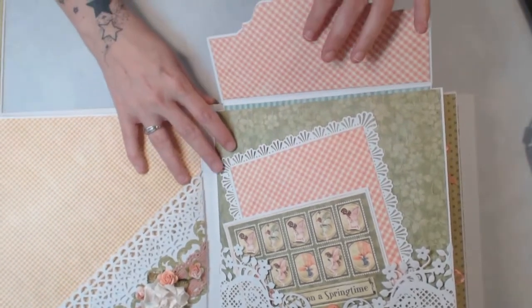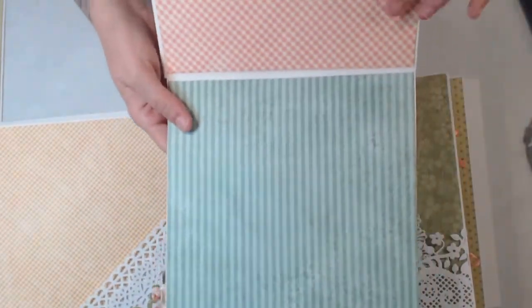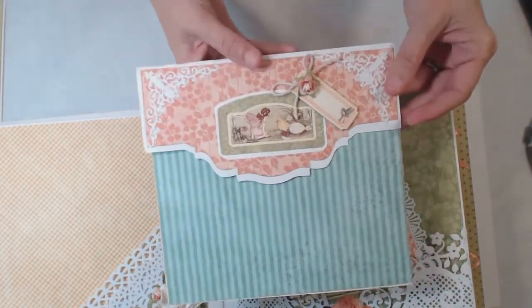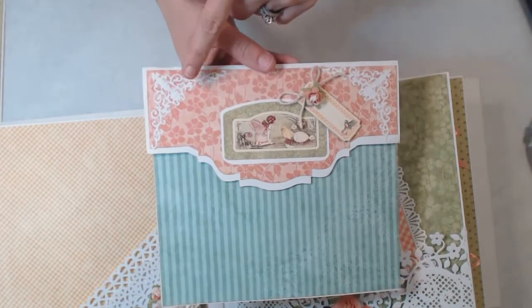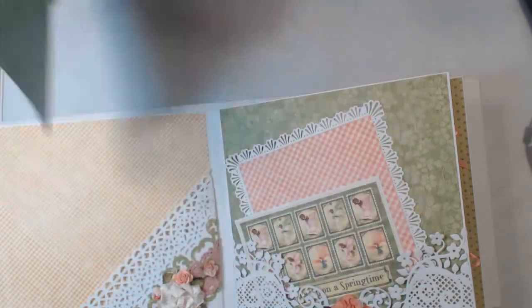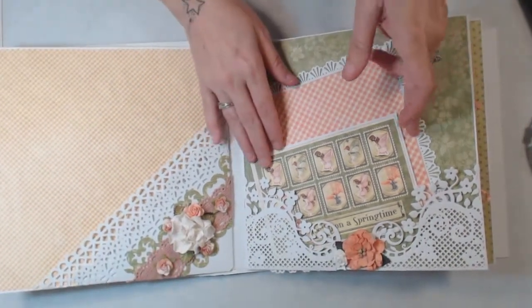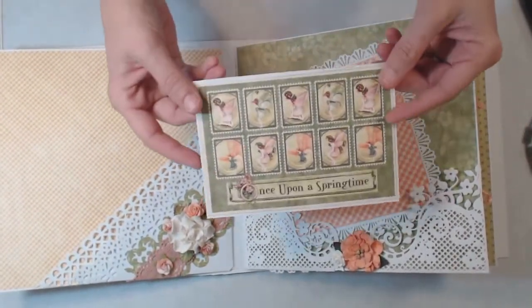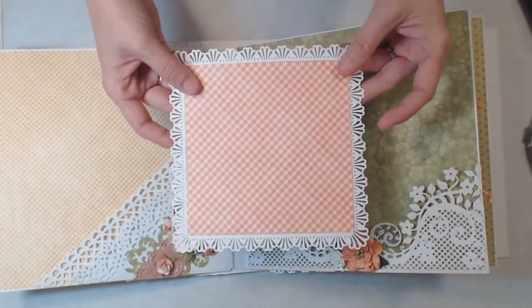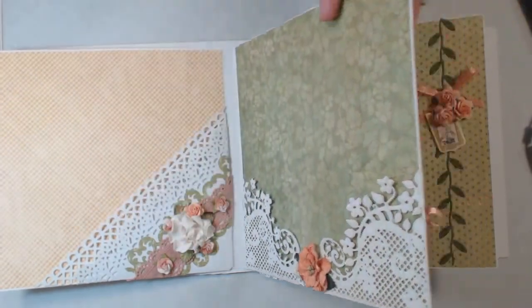It pulls out from the top and you have plenty of room for photos here. Then some more of the Spellbinders dies, another little chipboard piece, another photo mat, and then another larger photo mat with the punch around the page.